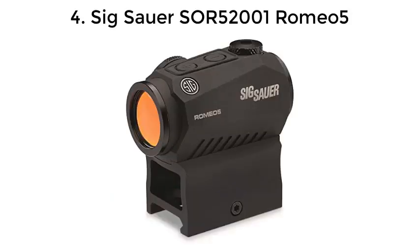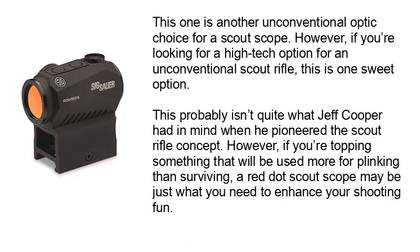Number 4: Sig Sauer SOR52001 Romeo 5. This one is another unconventional optic choice for a scout scope. However, if you're looking for a high-tech option for an unconventional scout rifle, this is one sweet option. This probably isn't quite what Jeff Cooper had in mind when he pioneered the scout rifle concept. However, if you're topping something that will be used more for plinking than surviving, a red-dot scout scope may be just what you need to enhance your shooting fun.